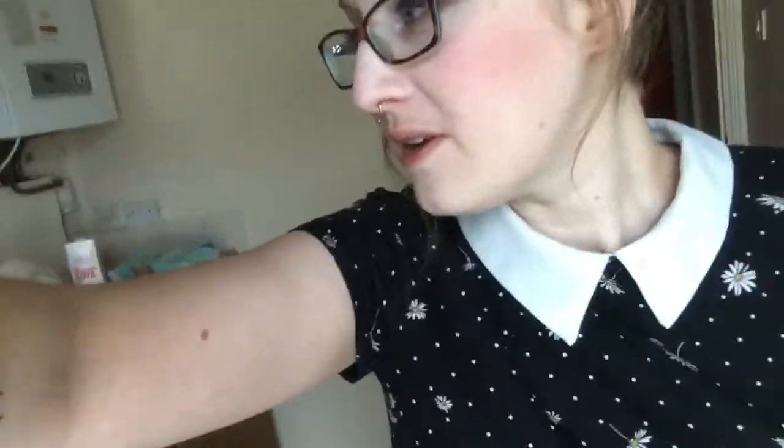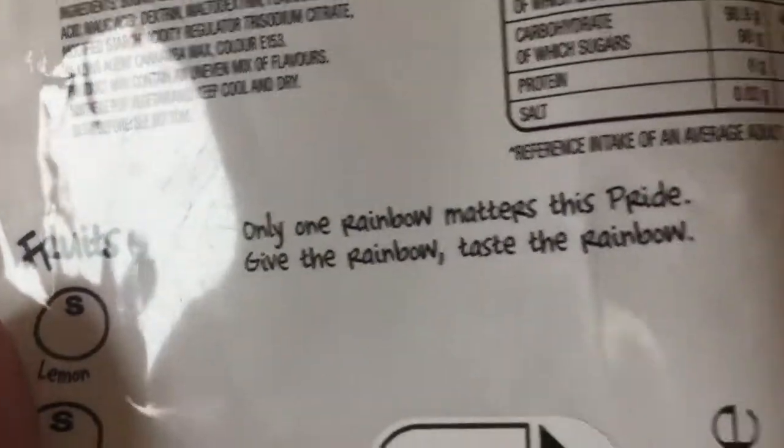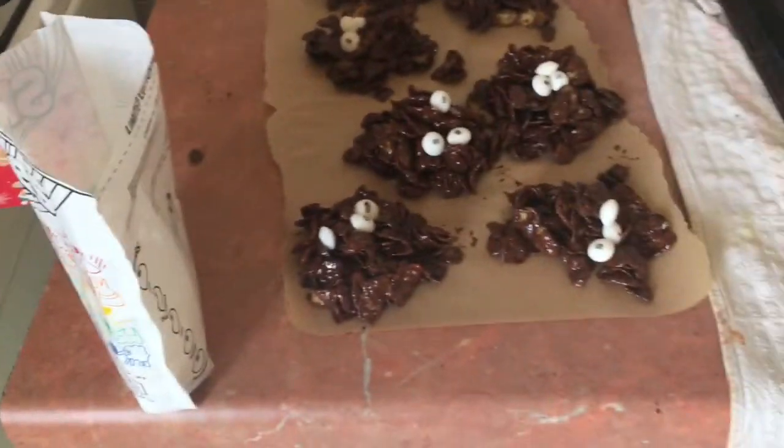So the cornflake cakes were a bit of a fail. I didn't have the muffin paper cases, so I was just putting them on parchment paper, which is fine, but they've kind of gone everywhere. And the Skittles are white - let me show you. It's because they're pride ones - it says 'only one rainbow matters with pride, give the rainbow, take the rainbow.' So I'm guessing it's like everyone is the same, but I wanted them to be colourful.